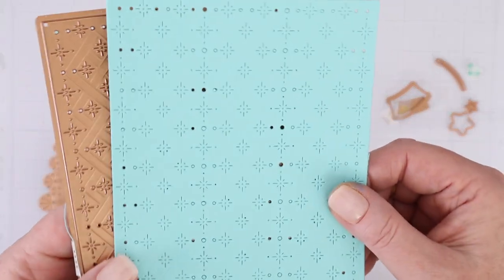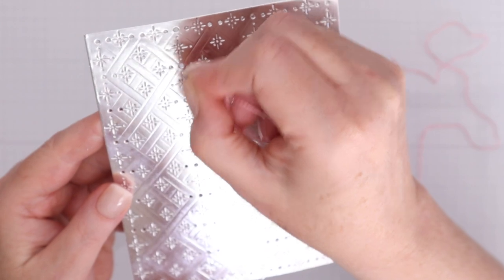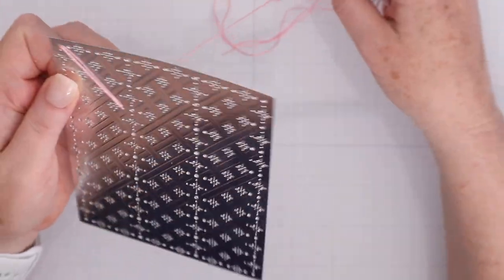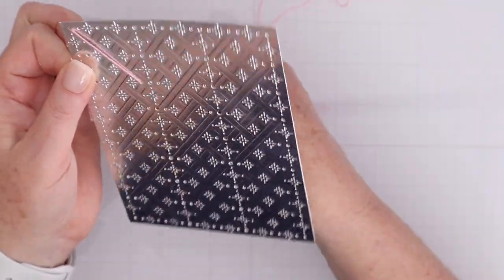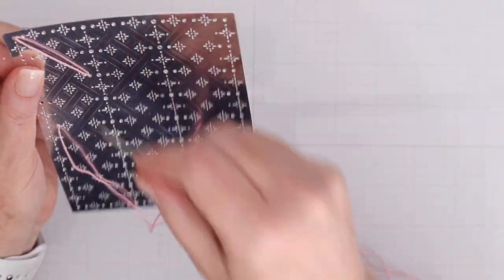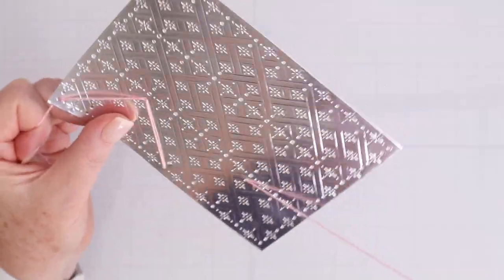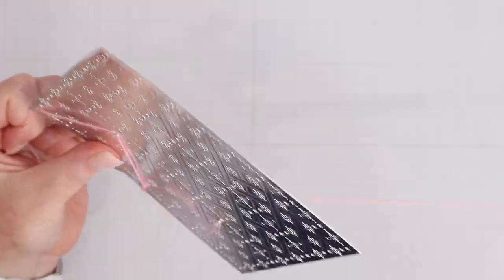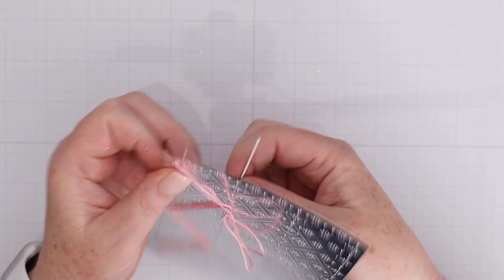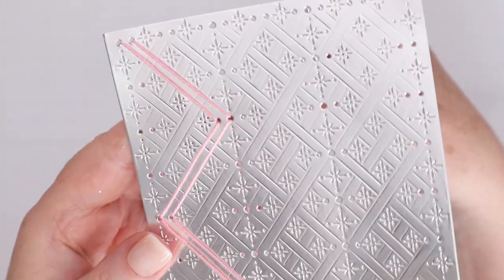Now I'll show you the starry argyle background. Here's one cut out of light blue cardstock and one cut out of silver mirror cardstock. You can see again that there are lines embossed to show you where to connect the stitches. This is going to go in a zigzag motion down the left-hand side, and then we'll do it from the top area and go zigzag in the other direction. When completed with two different colors, it creates that argyle look — absolutely gorgeous, especially on that silver mirror cardstock.